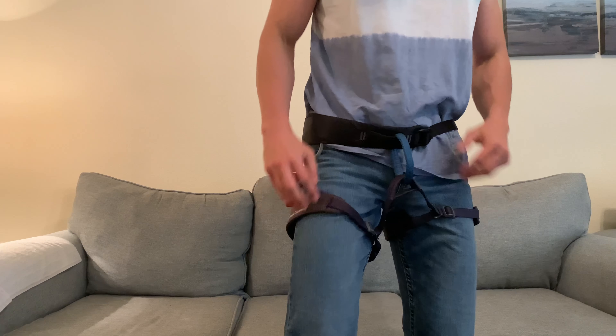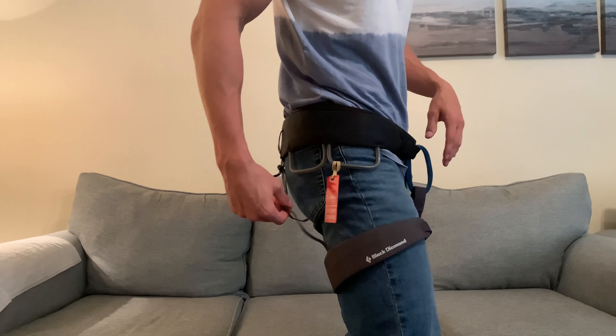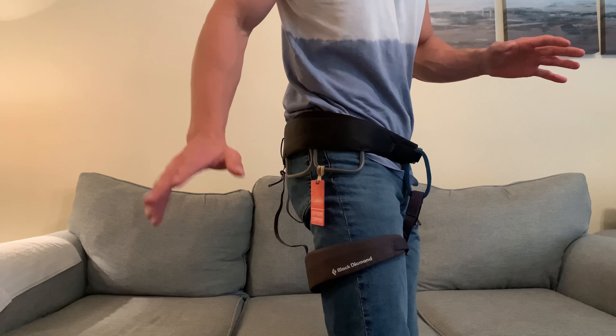Hey everyone, it's John and I wanted to give you a review on this Black Diamond Momentum climbing harness. I'll kind of show you here. So first of all, as far as the adjustments, I did not have to adjust anything on the back here. This has been working perfectly fine for me.